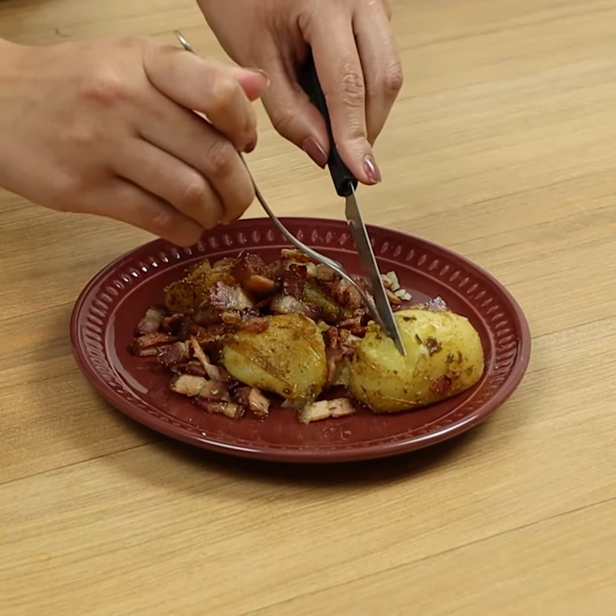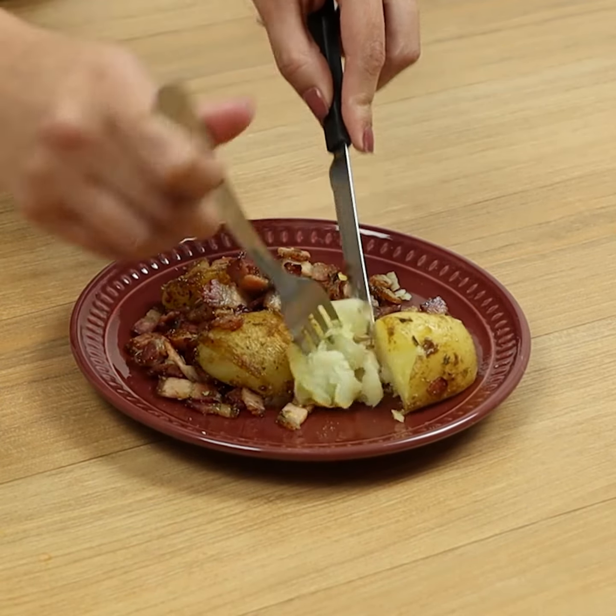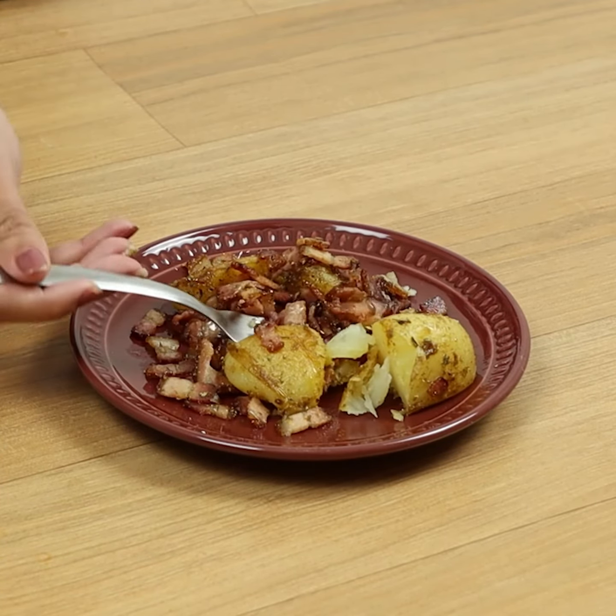And our delicious recipe is ready. Thank you so much for watching the video, guys. I hope you all enjoyed it. A big kiss and see you tomorrow. Bye bye!